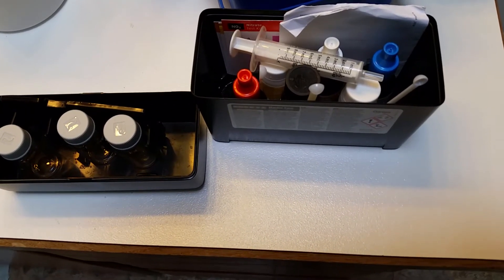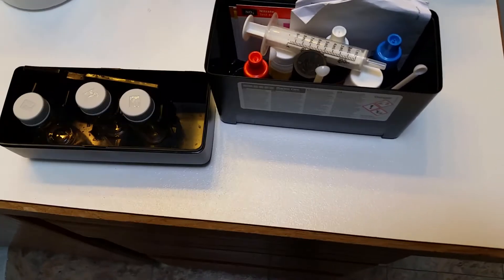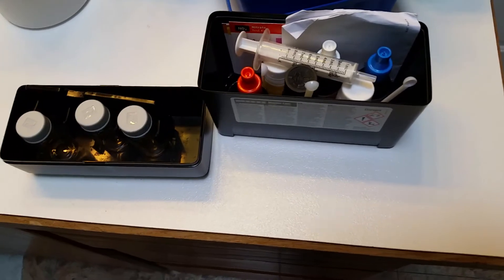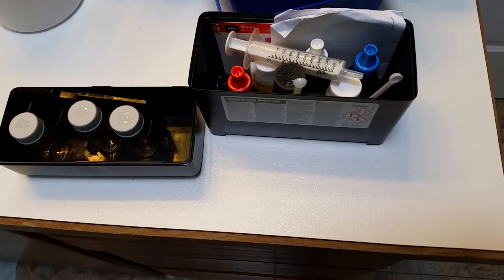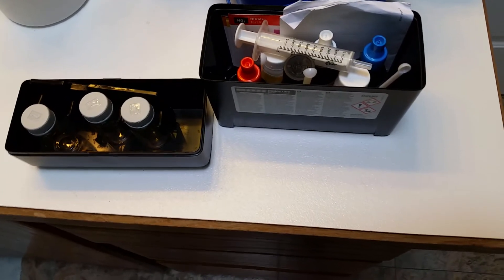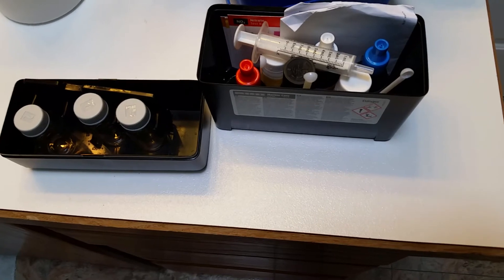These are considered to be a little more complicated to use than, say, Salifert or API or some of the others. But realistically, if you follow the instructions and do it a few times, it'll become second nature to you, and it's really not any more complicated once you get in the habit. The results are more accurate in general with the Red Sea, and in terms of accuracy and bang for buck, you're going to be really hard pressed to do better than the Red Sea test kit.